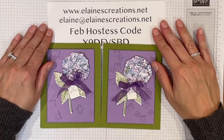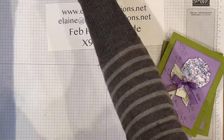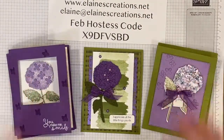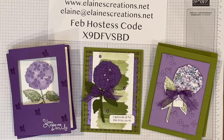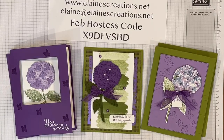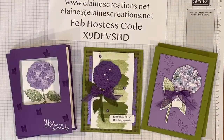I am offering a free card kit with the Hydrangea Haven bundle. It consists of six cards, three designs, and you can get this for free when you place a $30 order. Just go to my website and use the February host code. Send me an email and let me know that you would like the Hydrangea Haven card kit and I will send it right out to you for free. And as always, if you purchase the Hydrangea Haven bundle, I will send you this card kit for free as well.